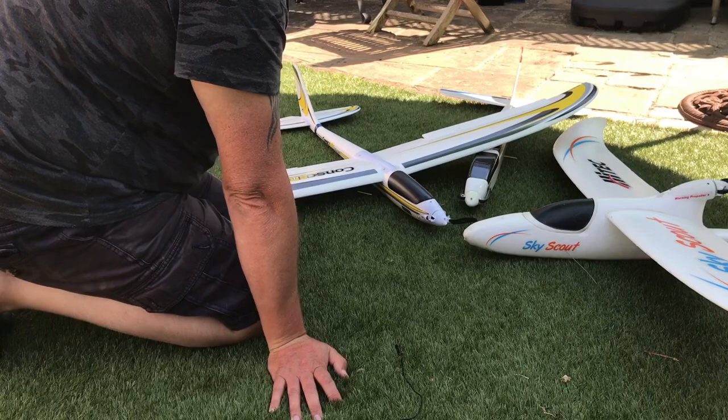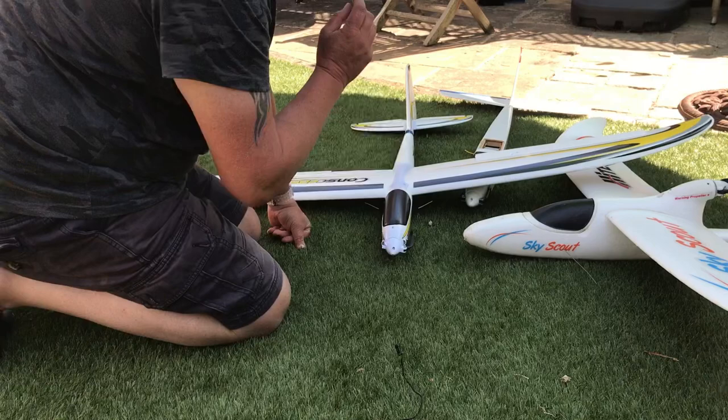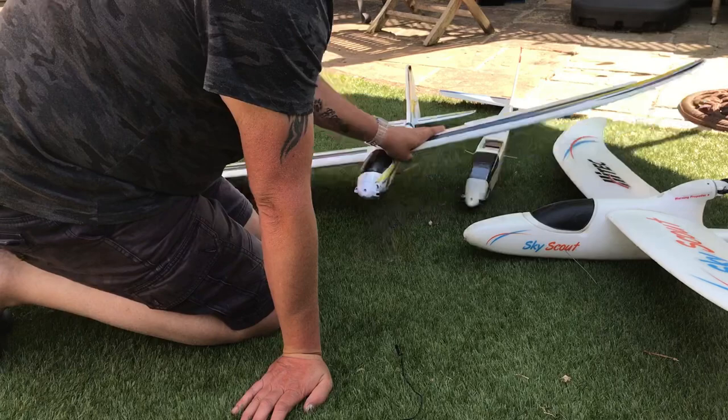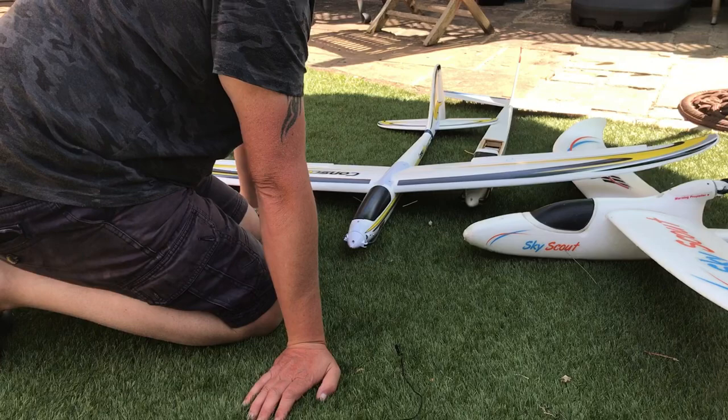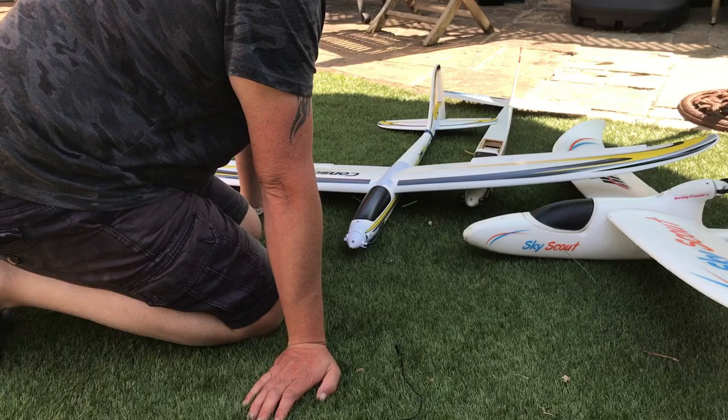I'll do a quick run through all the issues I had. The control rods — the inners were moving as well as the outers because they were too stiff and were actually stuck inside, so I had to sort that out. I had issues with the rudder servo twitching, and the aileron servos weren't actually glued in properly — they just had silicone sealant on there which didn't hold them in place, so it always seemed to be out of trim.